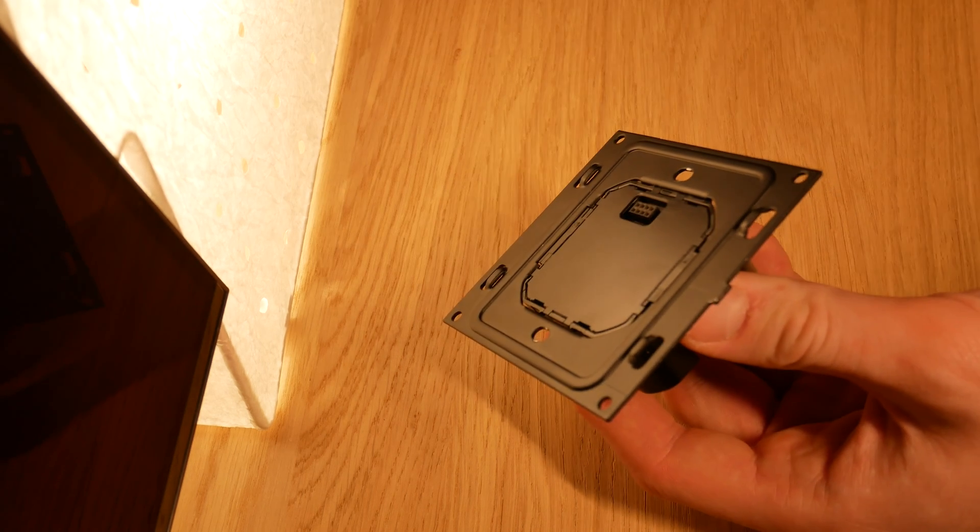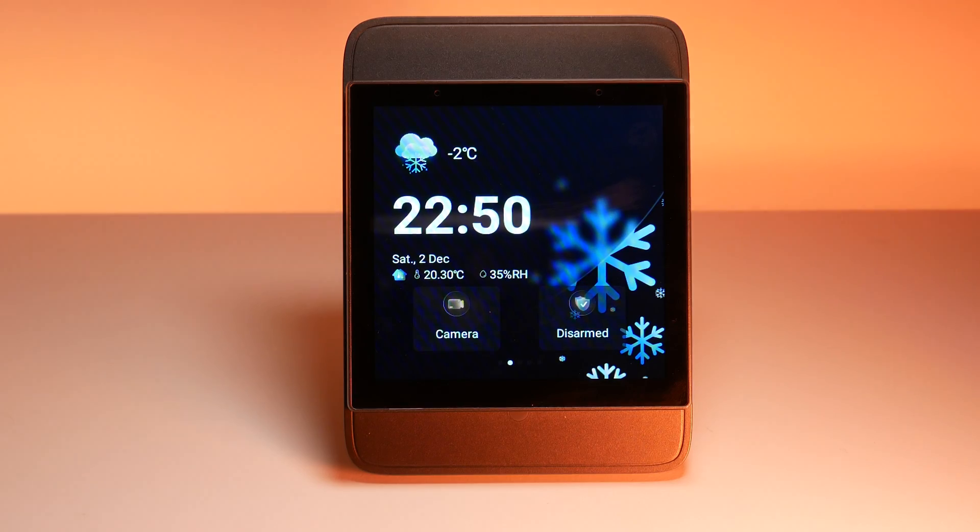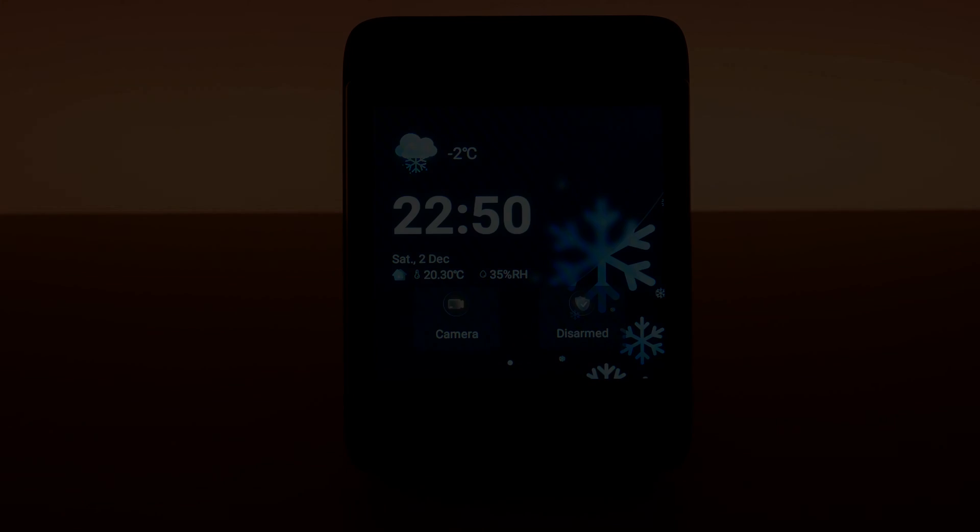It is certain now — touchscreens are replacing regular switches and knobs, but for usability it's still a long way to go.